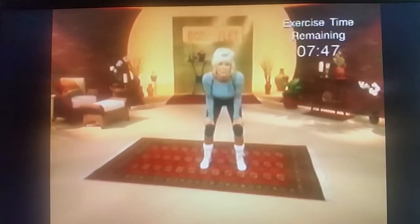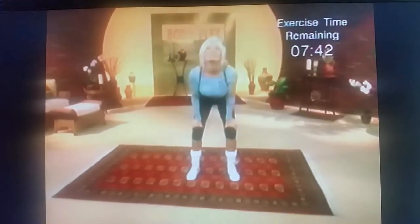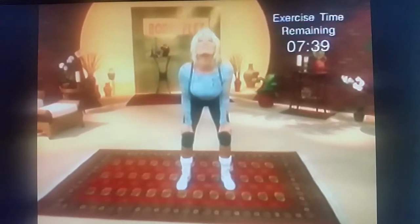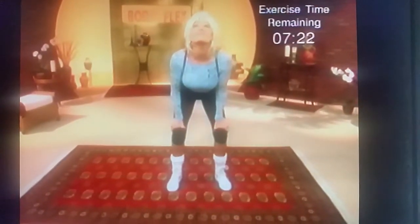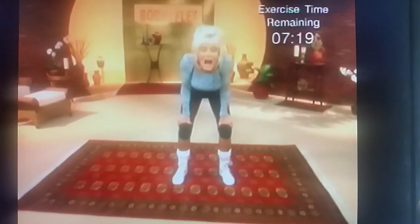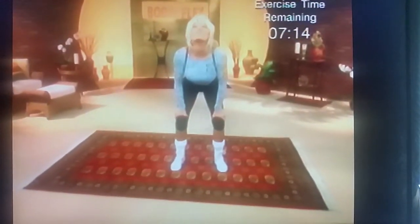Now we're going to do the neck. Come on girls, put those chins up there. Let's get rid of those double chins. This really works the neck muscles. We're sick and tired of drapey skin on our necks. Put your chin way out there and hold your breath. Pucker up like you're kissing the ceiling and reach real high.